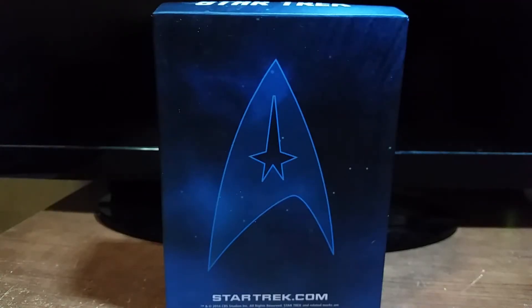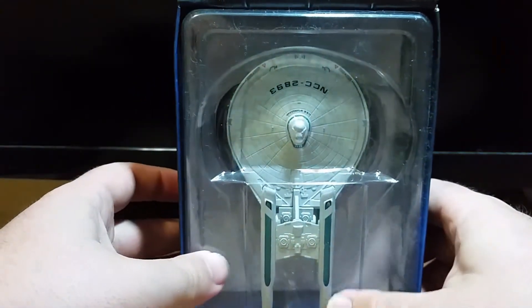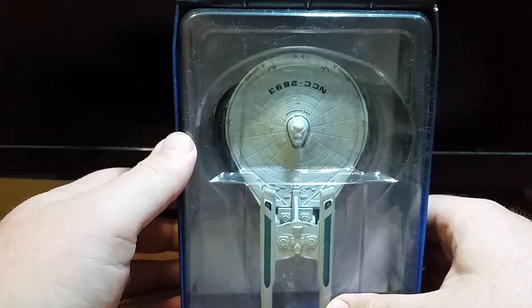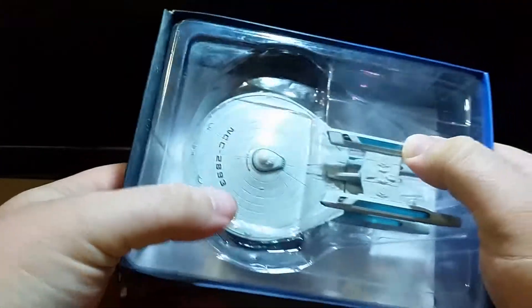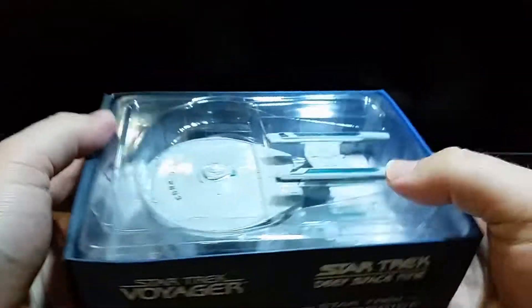Hey everybody and welcome back to another unboxing and review for my Star Trek Starship collection from Eaglemos. This week's episode will be on the USS Stargazer, aka the Constellation Class, aka Captain Picard's previous ship — the first one where he was captain. Alright, let's check her out.